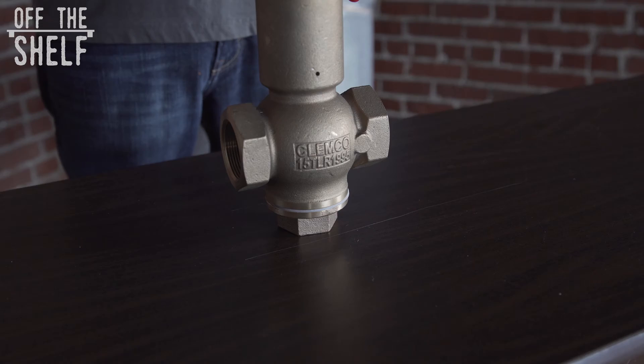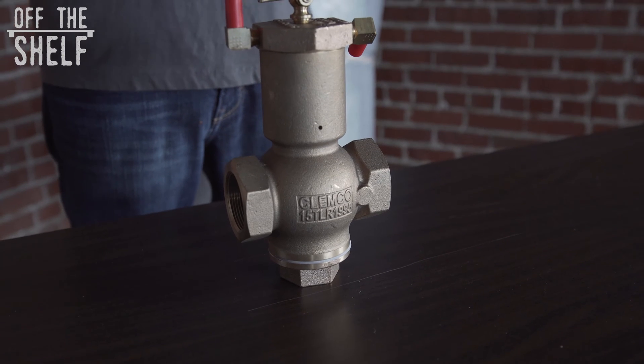Hi guys, John here with sandblastingmachines.com with another item off the shelf. Today I want to talk to you about the Clemco 1.5 inch inlet valve.